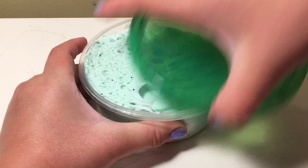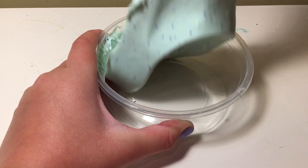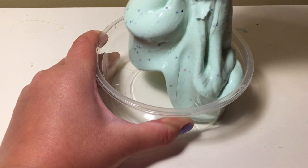Next is plant slime. It is like a minty color with some blue glitter in it, and it's very clicky and it's really cool.